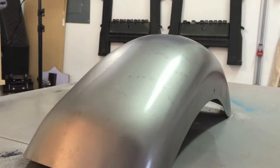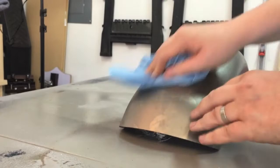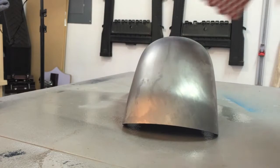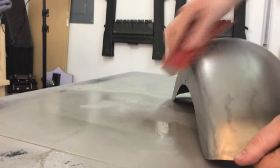Give it one last rub down — nice and clean. Now we're going to clean it one more time, but before we do that, we're going to need to rough it up a little bit to give the paint somewhere to adhere. I have 220-grit sandpaper — you're not trying to remove material as much as you're just trying to scuff the surface.